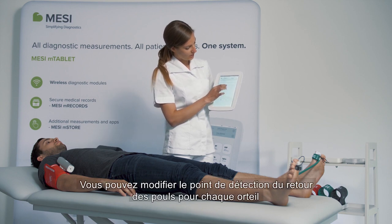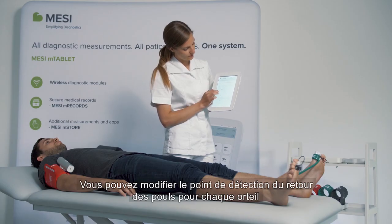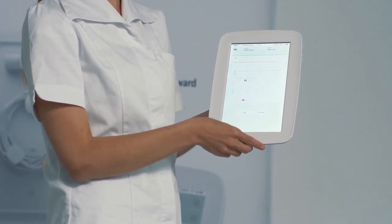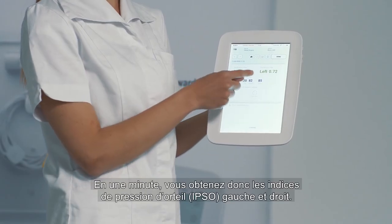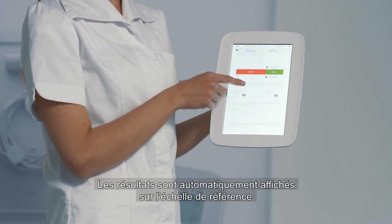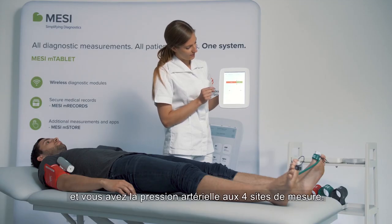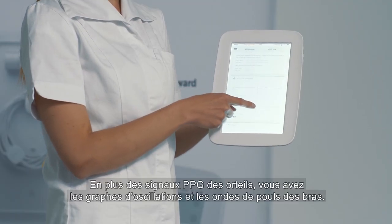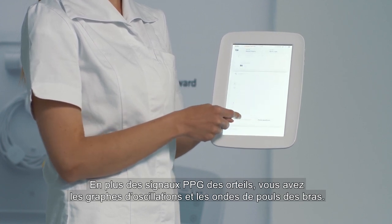Then you can choose at what point the pressure returned for each toe and you confirm. In a minute you receive the left and right TBI — toe brachial index. The result is automatically put onto the PAD reference scale and you receive the pressures in all four extremities along with PPG pulse waveforms for the toes and oscillation graphs and pulse waveforms for the arms.